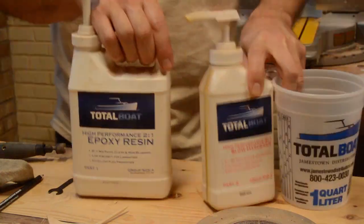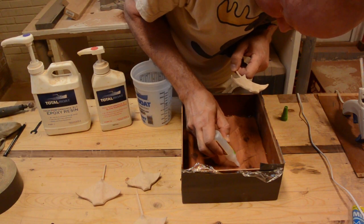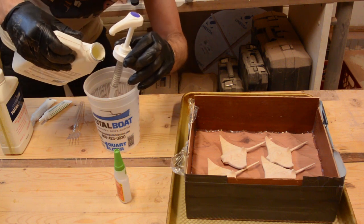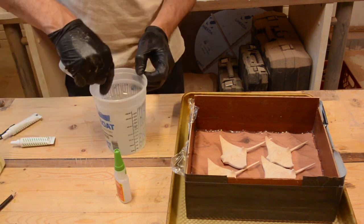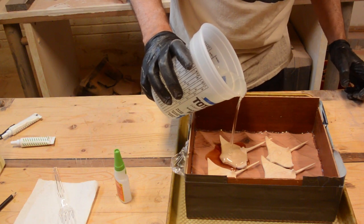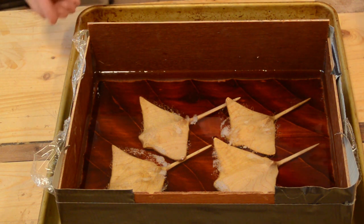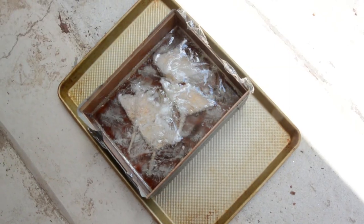TotalBoat sent me this kit a while back, so I was going to try to use it on this project. I figured the wood would float in the epoxy, so I glued it down using some super glue. I mixed up a batch — I used almost all I had left. I poured it over and popped the bubbles with the torch. Then I noticed something was going awry. It started to smoke and bubble, and I set it outside. It went terribly wrong.